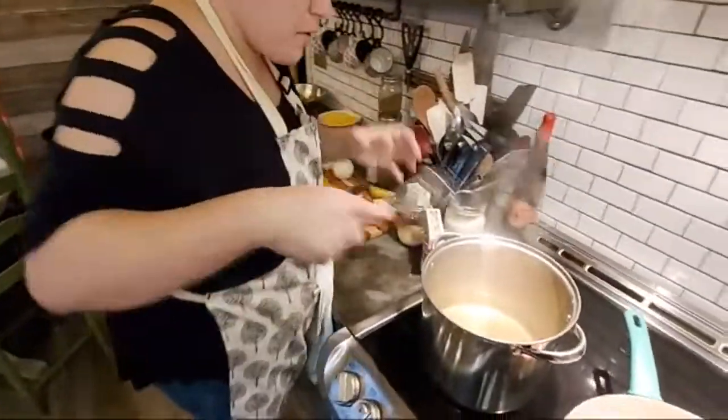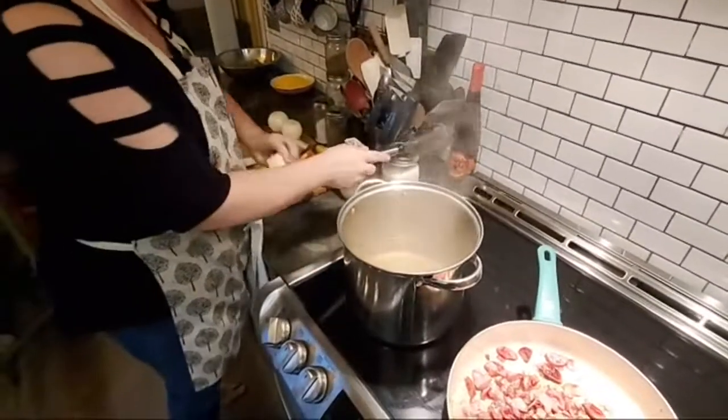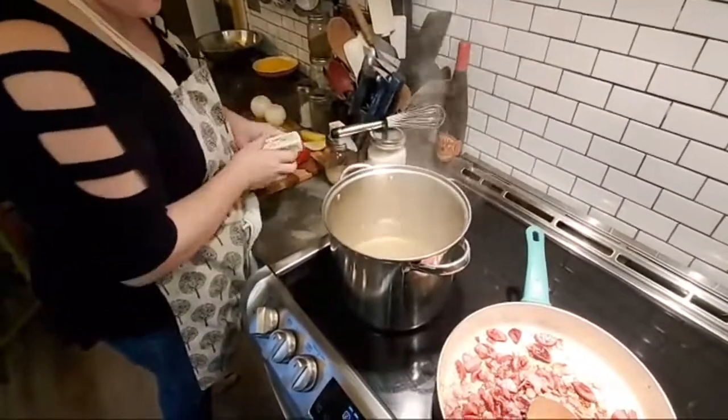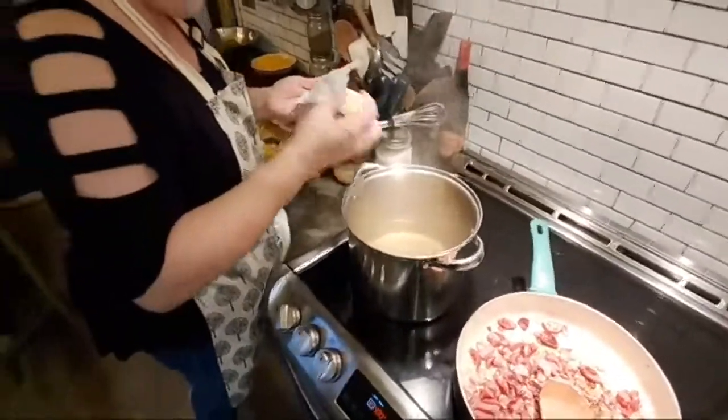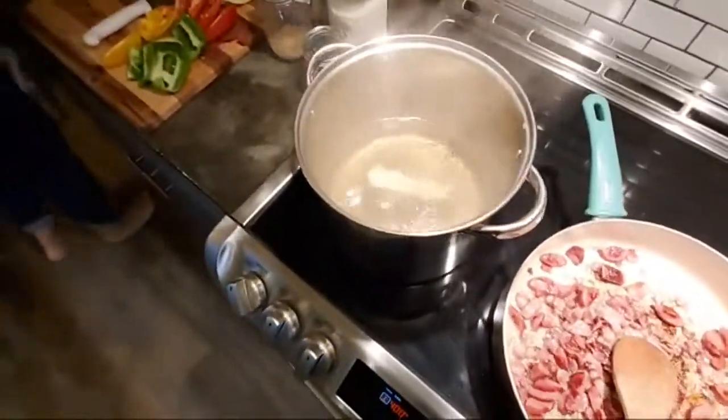I'm getting a little bit of movement over here with the grits. I'm going to go ahead and put in a whole stick of butter — you know I love butter if you watched my last video. And with the whole stick of butter, bam — oh yeah.